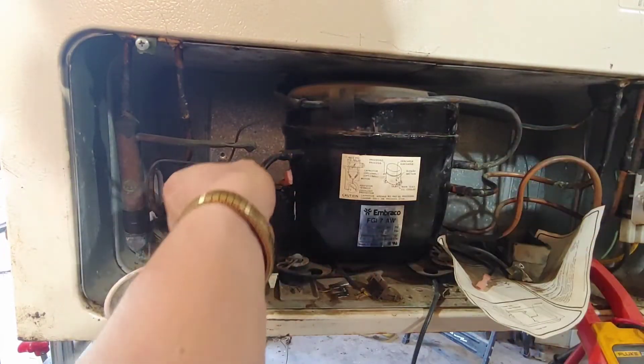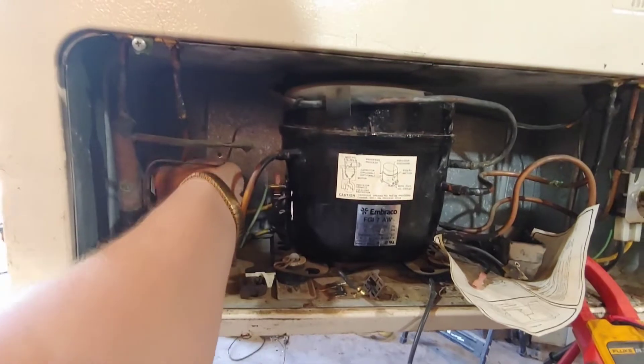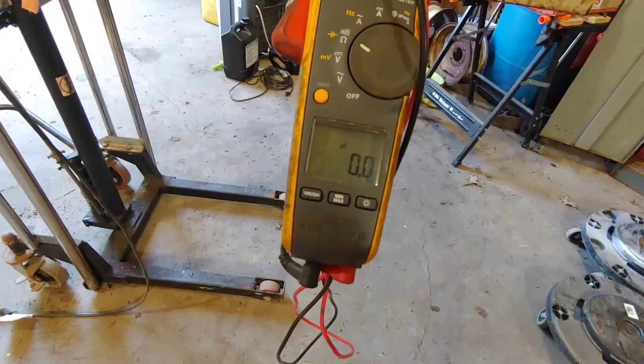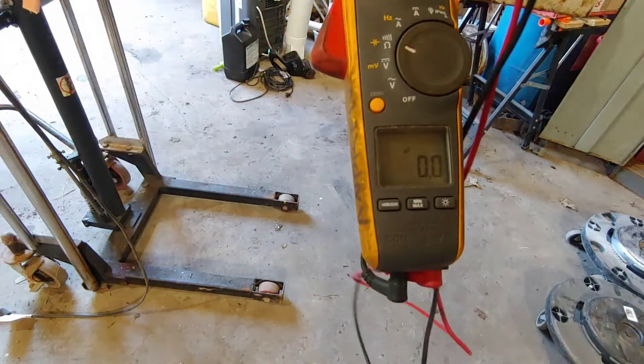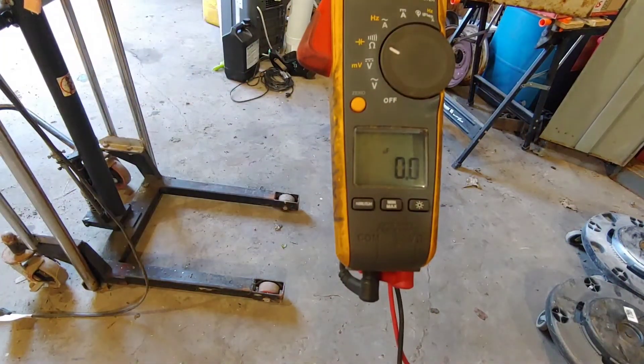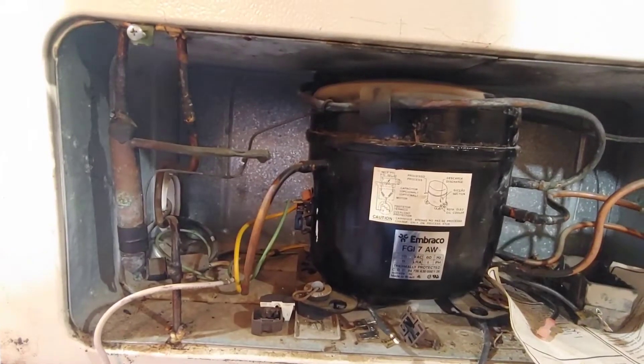I started by checking the capacitor. The meter is set to microfarads — the capacitor is labeled as 12µF and it's reading 11.9µF, so that capacitor is good. That was the first thing I checked, and it was okay.